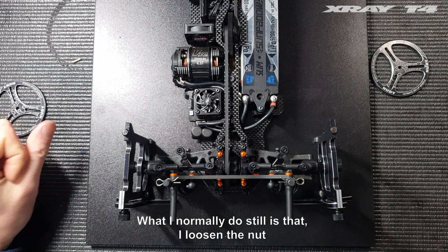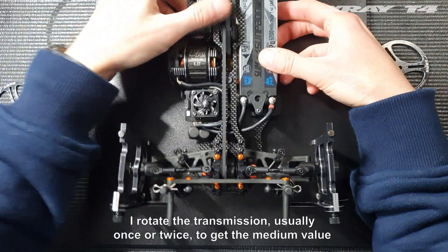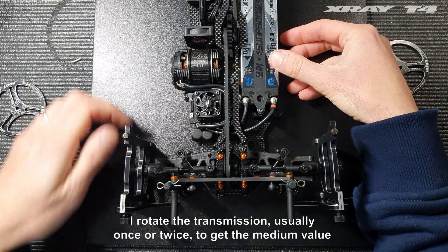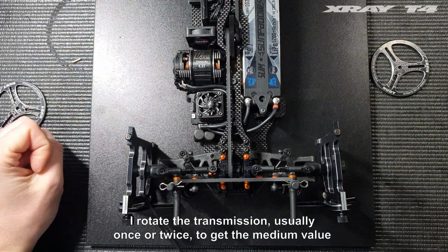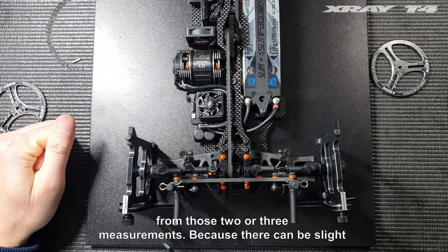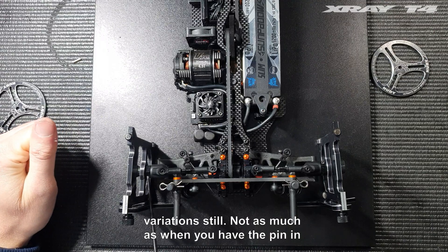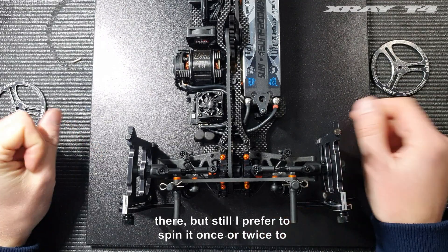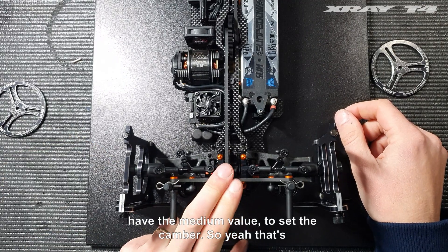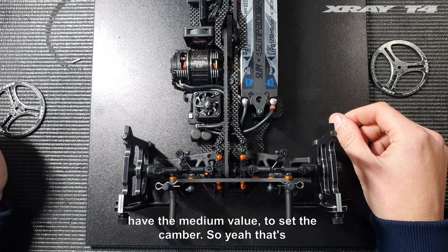What I normally do is loosen the nut and rotate the transmission usually once or twice to get the median value from those two or three measurements, because there can be slight variations — not as much as when you have the pin in there, but still I prefer to spin it once or twice to have the median value to set the camber.